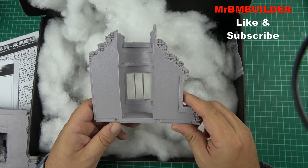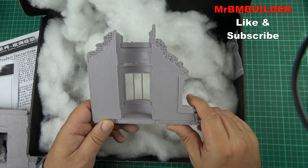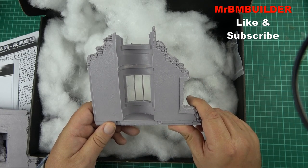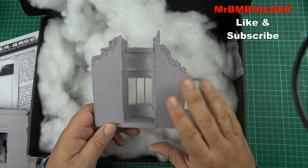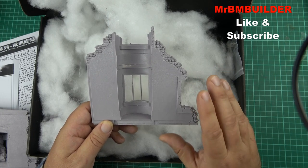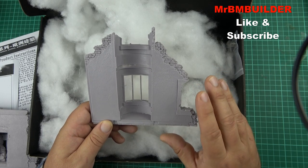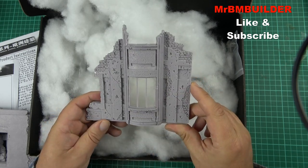I've seen a couple of other YouTube modelers doing dioramas and none of them have used these buildings yet, so I think they're pretty new. From what I've seen there are about eight different buildings in the range, and I'm really hoping they keep releasing these sets.